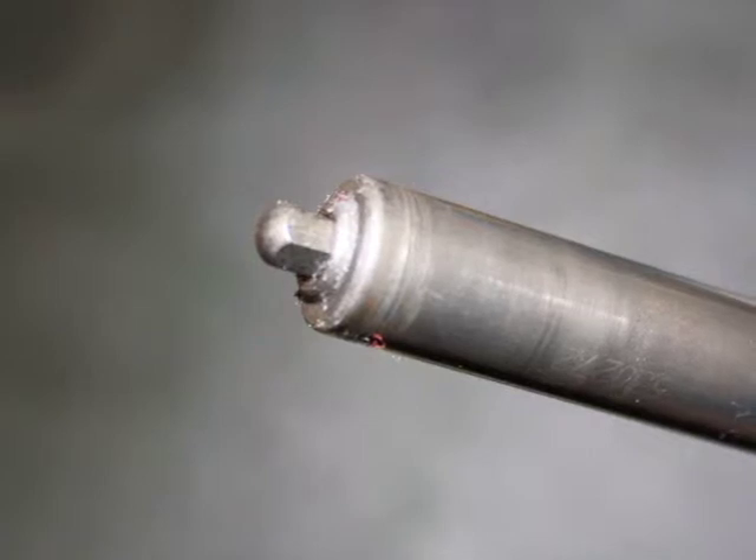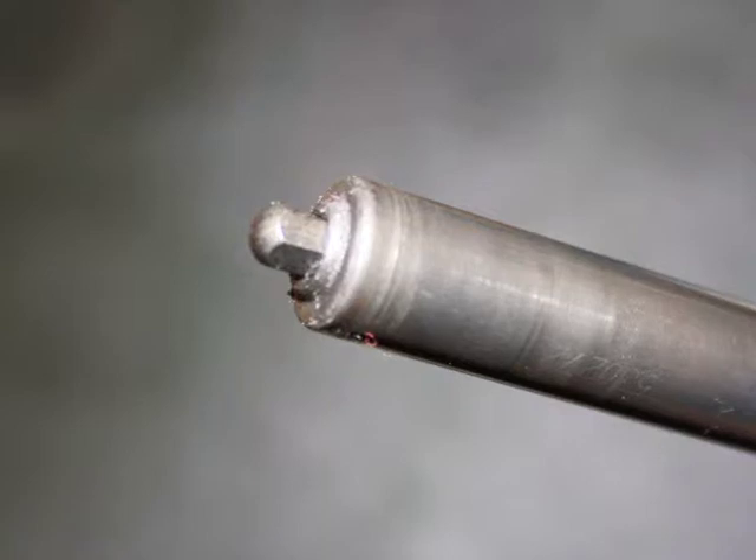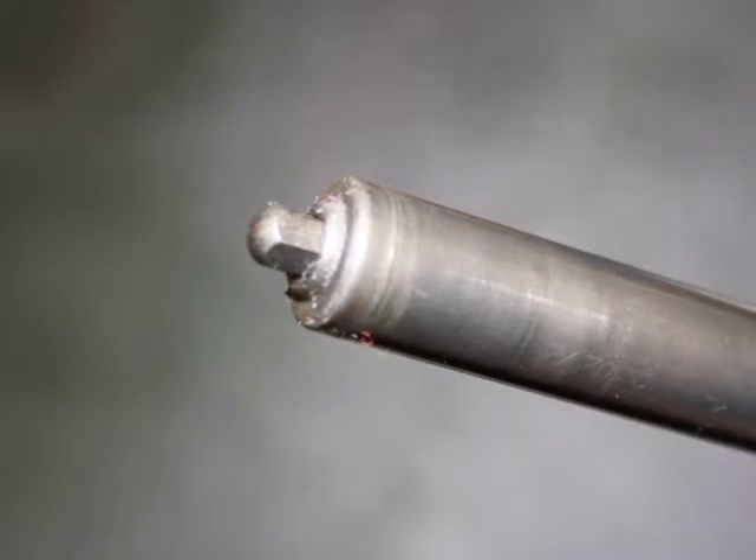There are two important things to observe about the plate pin before we begin. The first is to notice how the end of the pin that inserts in the pinhole on the gear side of the press has a spring-loaded tip. This will come into play during the mounting process.